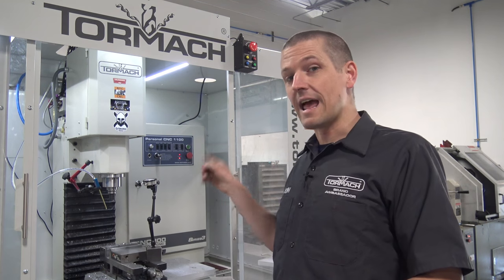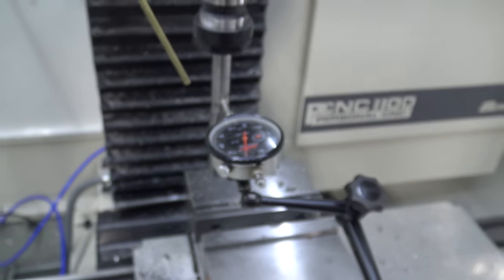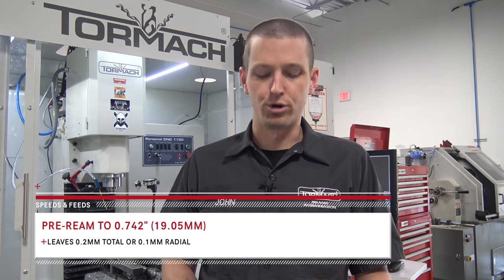I did check the run-out right now. As you can see here, it's still about a thou, so I'm curious to see if that's a problem or not. It may have definitely been worse than the Bridgeport yesterday. 100 RPMs — half the RPMs we were doing before. I'm going to try 5 inches a minute on the plunge. We're going to double-check to make sure we have the correct pre-ream dimension. I wonder if I goofed yesterday. We're going to do it at 742, so that's 8 thou total, or 4 thou on the radius of material left to ream. It really looked like a lot more on the Bridgeport.